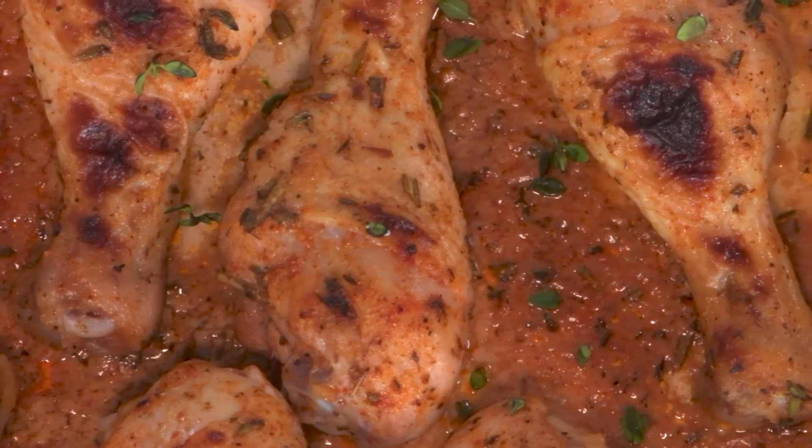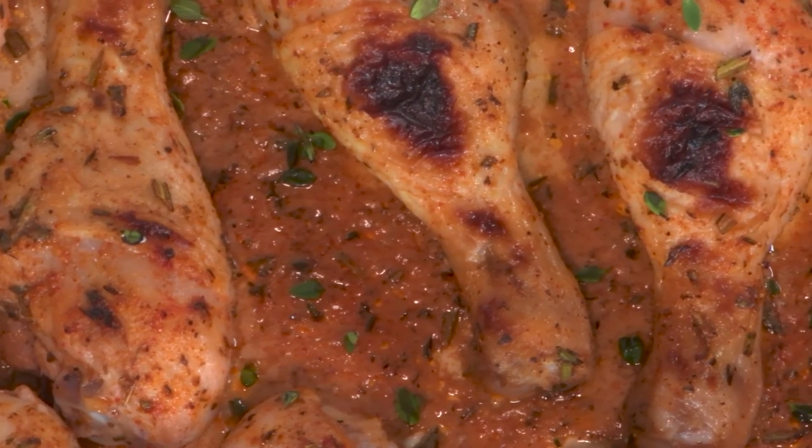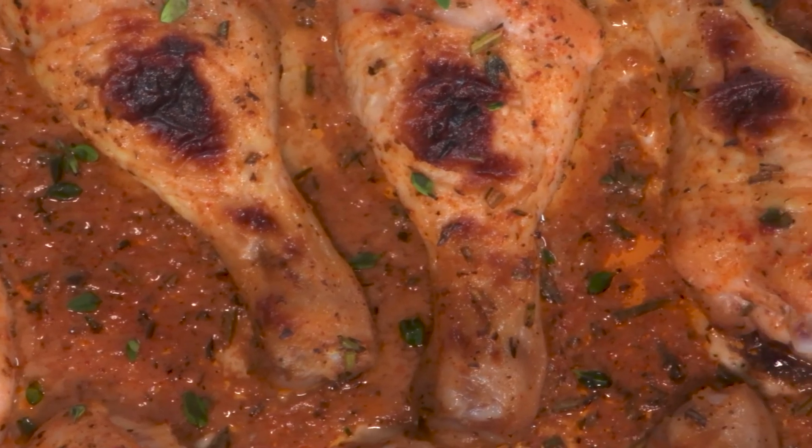All of these recipes are available at greattastesmb.ca, so give this one a try along with the hoisin chicken. We have one more recipe to share in just a moment — Cajun chicken drumsticks — and it's sure to become a family favorite. It's also really quick, so hang on when we come back on Great Taste of Manitoba.